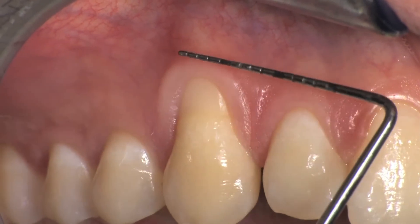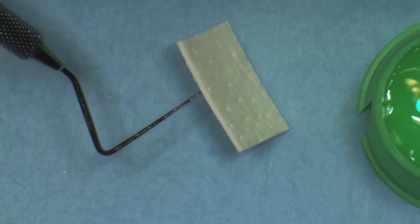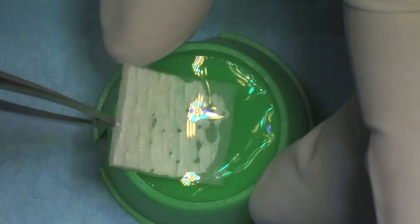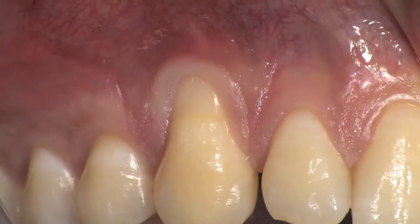The procedure in this video is performed to achieve root coverage of an upper canine with a 4 mm deep gingival recession and minimal amount of remaining keratinized tissue. The first step consists of placing the mucoderm in sterile saline solution and setting it aside to soak for 20 minutes.